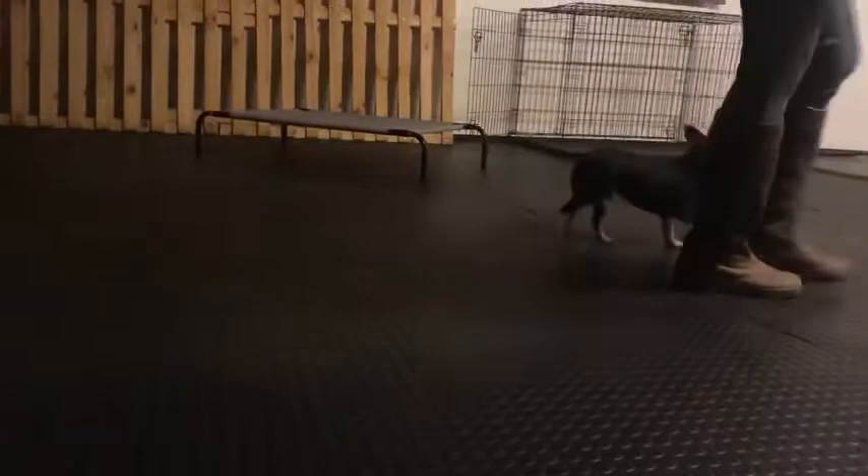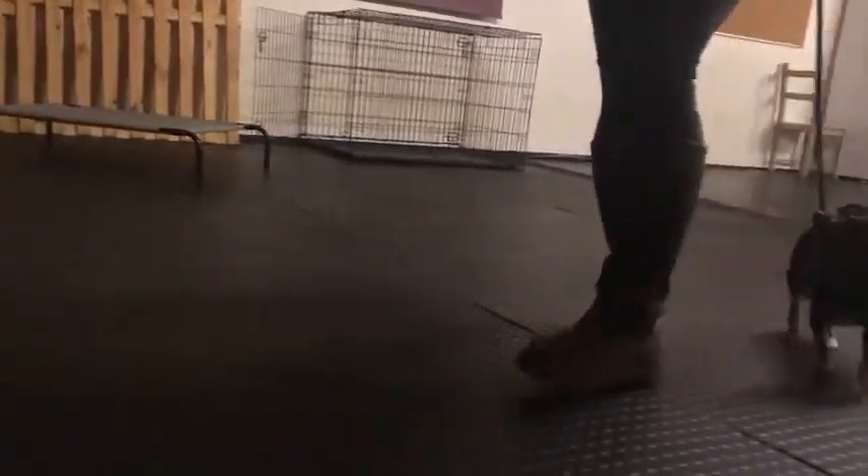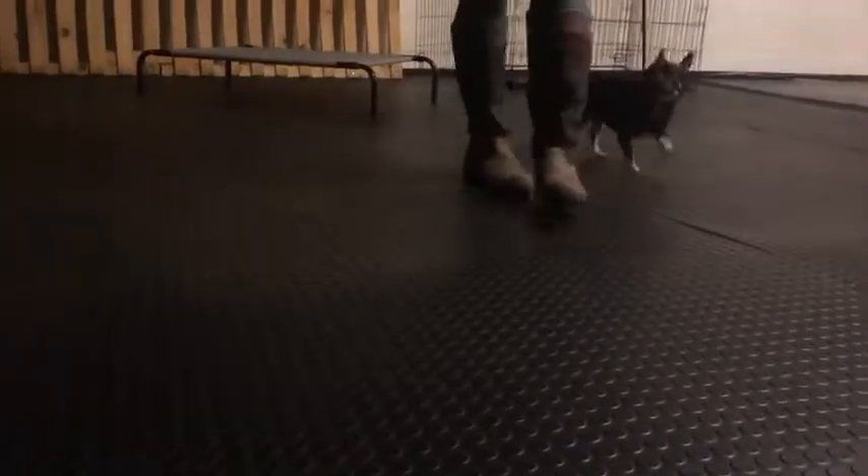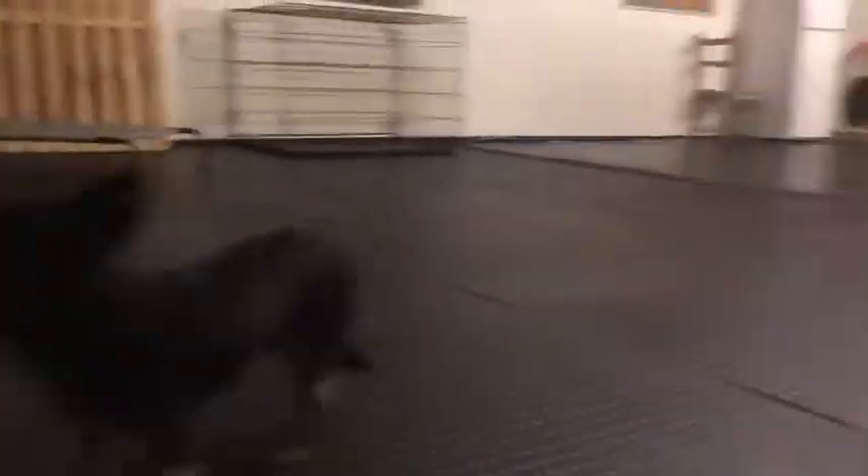No. Heel. Okay. Much better. Carry on. So just tell him no, give him a lead pop. Little lead pop. Now tell him good. Good boy. Good. That's it, well done. And one treat. Well done. Just multitasking a little Bear over there. Well done.